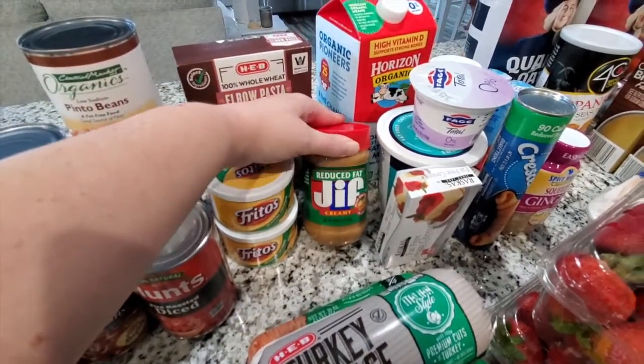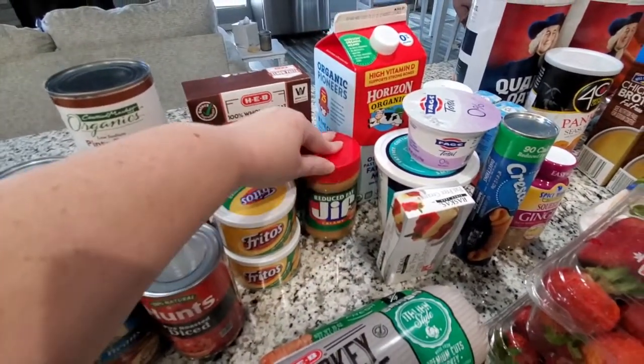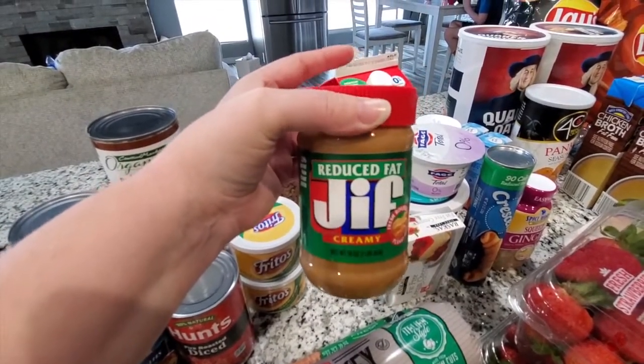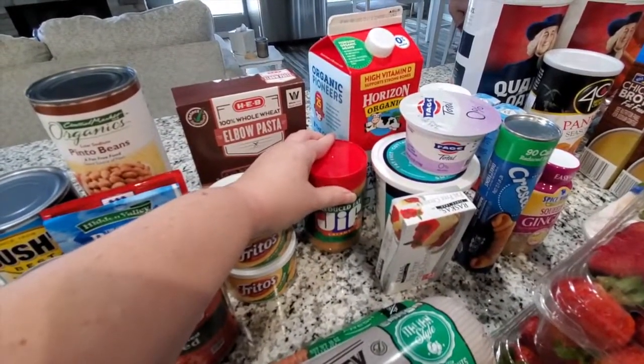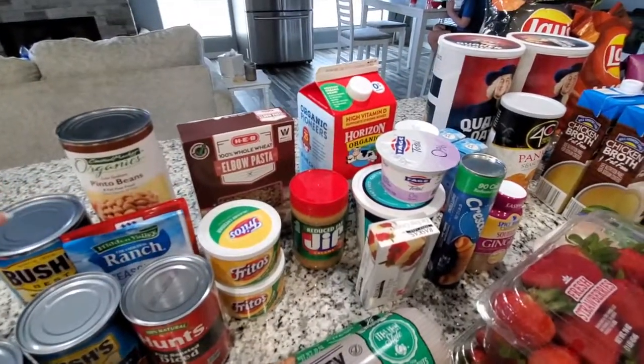I got a reduced fat peanut butter — I was almost out so I went ahead and got another one. I really wish they made or stocked this in the bigger size. This one is only a 16 ounce jar, but even though I'm allergic to peanut butter, we just tend to eat a lot of it.